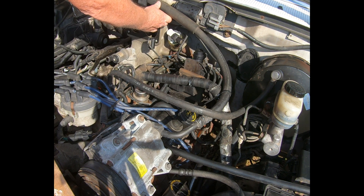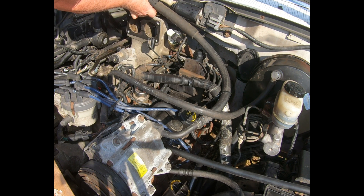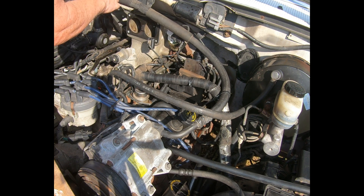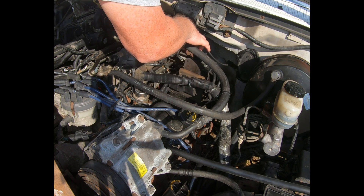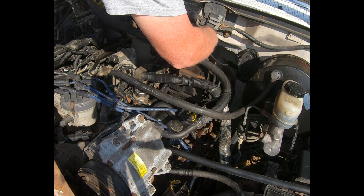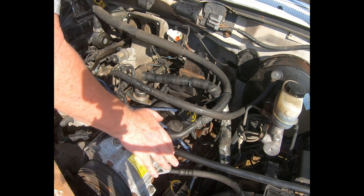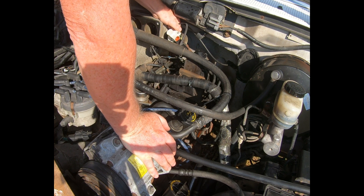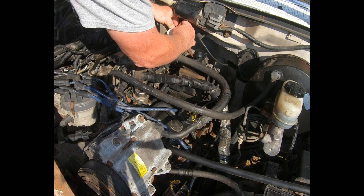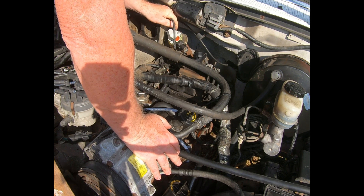First, I'm going to get that EGR valve disconnected again — I've had it off once already — so I'm going to get this out of the way, just to give me more room. Get the sensor disconnected and take the vacuum line off. There we go.